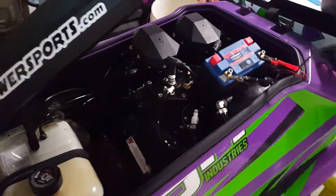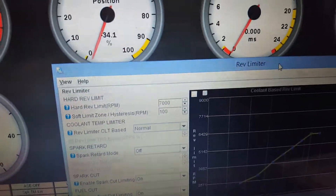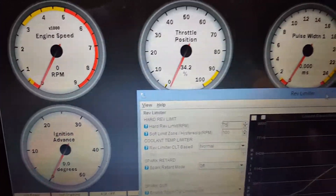We have our wire harness communication data port stuff all set up here, plugged in to the computer, and we logged in here, and as you can see we are sitting at 7,000 RPM on this one.